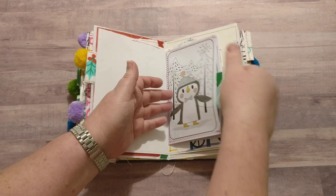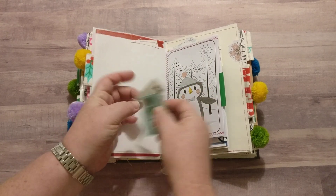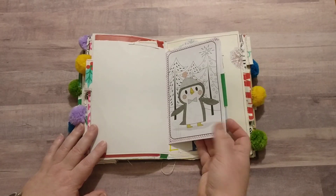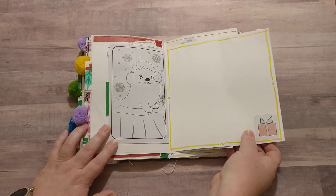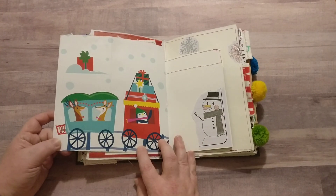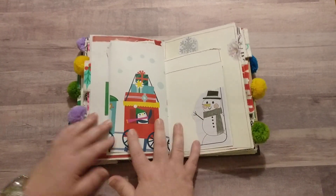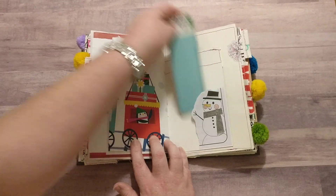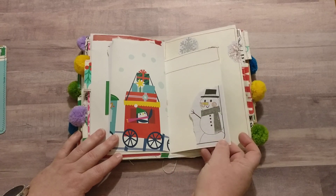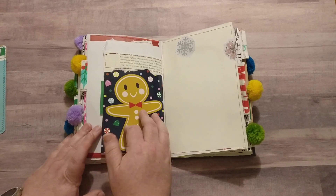On the inside I had a couple of pieces left over from the snowman sticker sheet, so I threw those in there. If you're adding pictures it might be cute to put some little mittens next to them or do something different with them. Here's another little tuck spot — this one is kind of delicate because I did not reinforce or back it with anything, so just be aware.